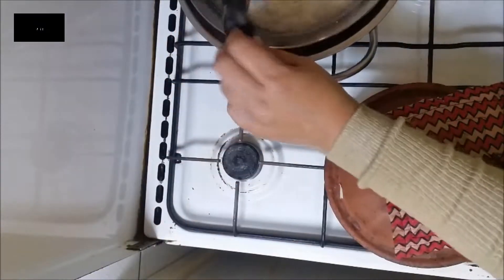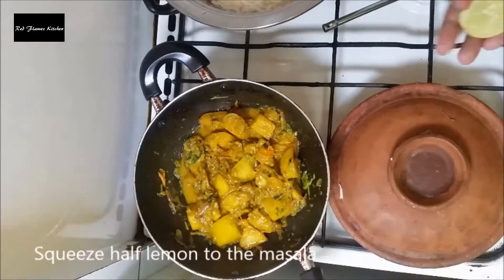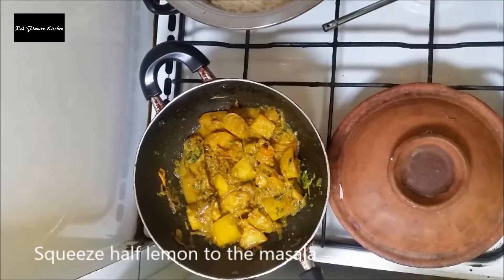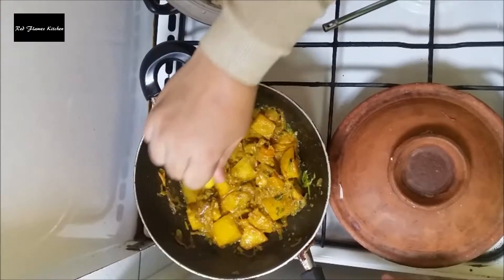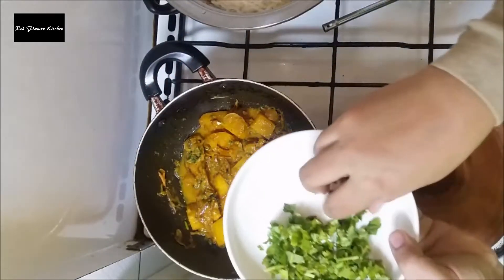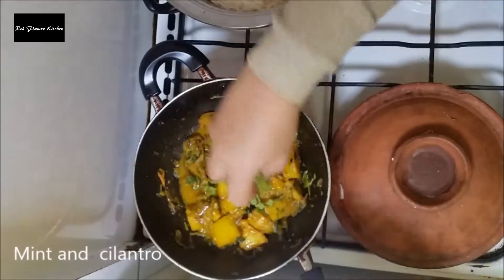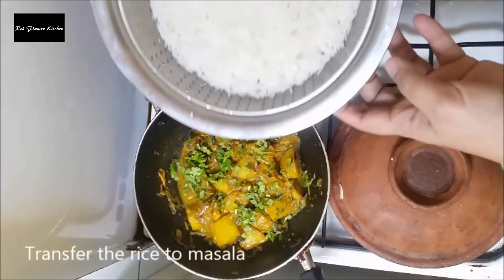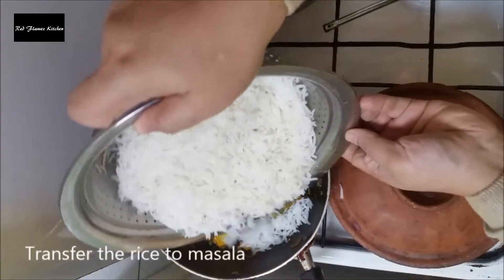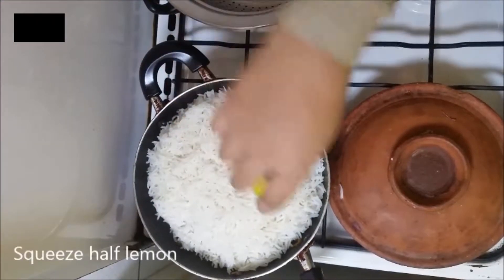We will make the rice with sauce. I'm going to add a little bit of the sauce. Add 1 lemon juice. Add 1 to 3-4 lemon juice and mix it in.